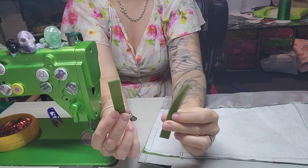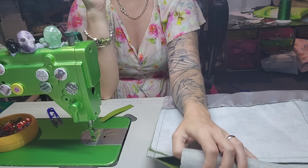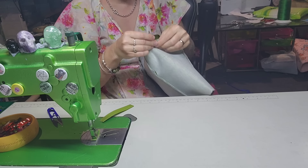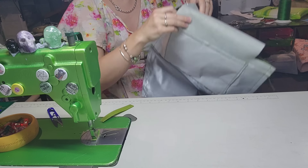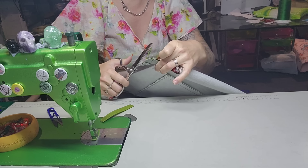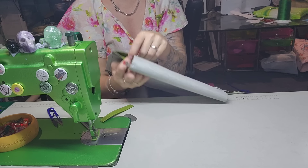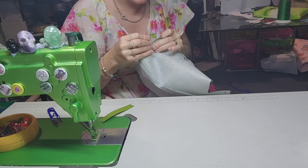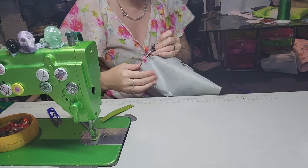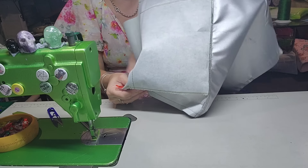Then we're going to grab our little tabs that we stitched earlier. The end where the backstitching is, is the end that we're going to put in here — so we're just going to slide it in. I'm going to put a clip on it. And then we're going to box out that corner, so we might trim off some of this excess here because, again, it'll be easier to sew. And then I'm going to put my fingers in the right angled section and pull out — and that should bring it all together. So I'm going to put a clip, and another clip, and another clip, and another clip. Like so — and that's going to box the corner out.